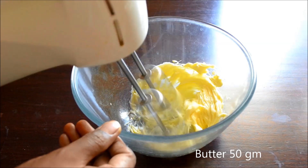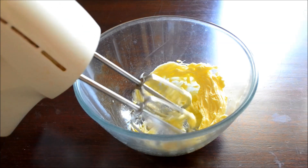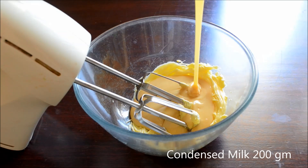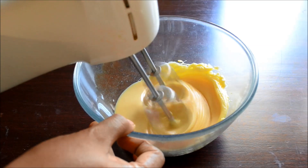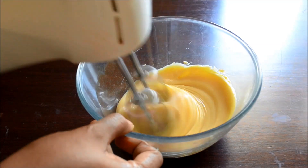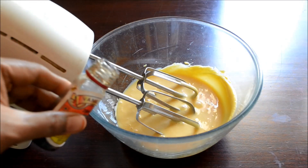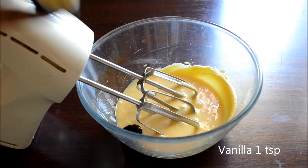Beat butter until soft and creamy. Add in condensed milk and beat to combine. All the ingredients must be at room temperature before you start with the recipe. Add vanilla essence and mix well.